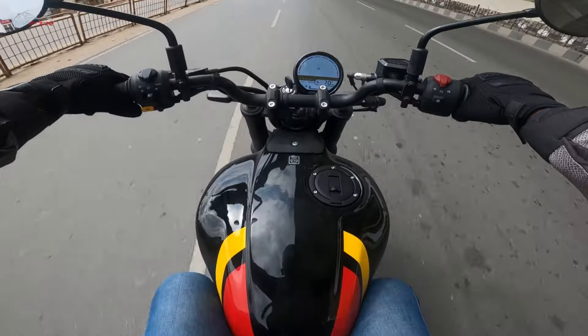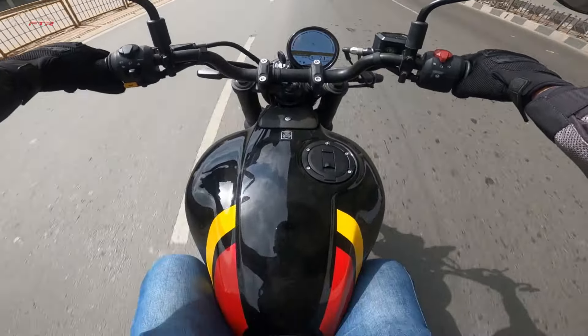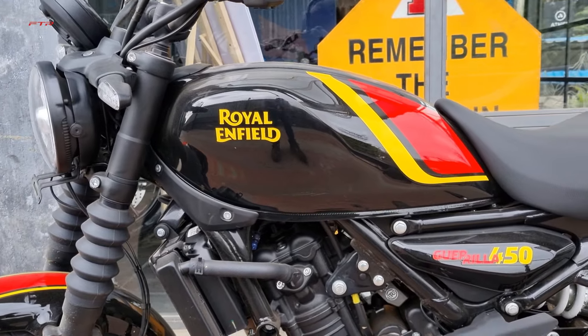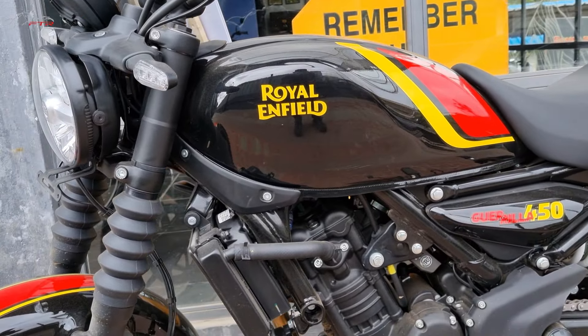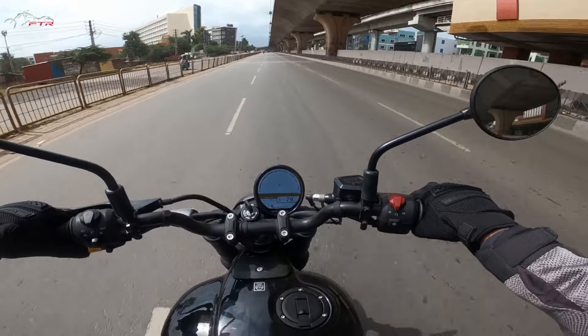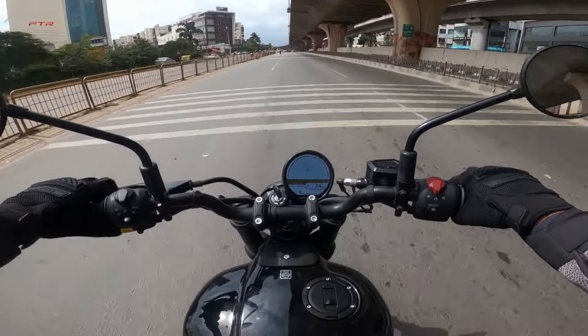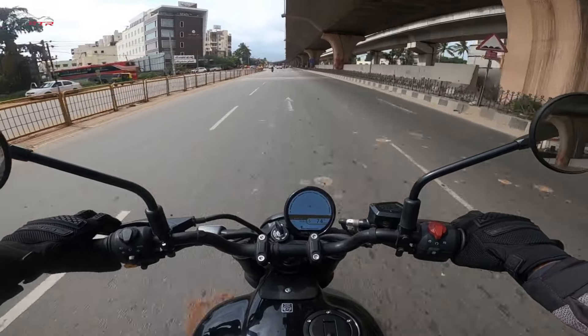The fuel tank is really small - it's only 11 litres. On the other hand, the Himalayan gets 17 litres. So if you are on a long tour, you will have to make frequent refueling stops because the fuel tank is quite small.